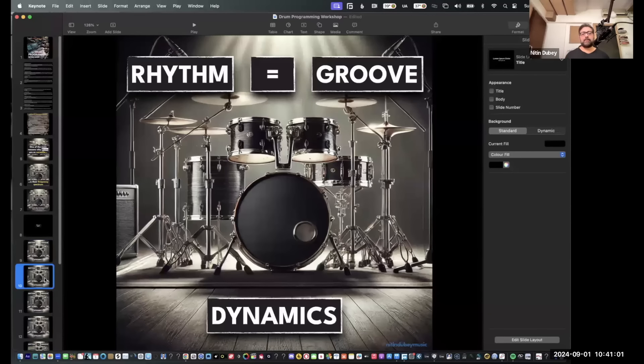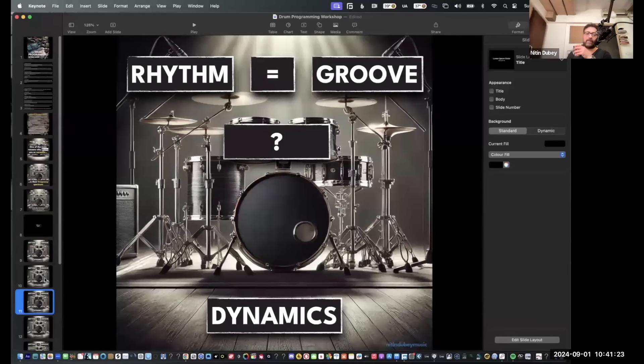I wanted to ask — is rhythm the same as groove? When we say rhythm and when we say groove, forget about the idea that rhythm can be tabla and groove can be drums — it's not that. How do you understand those two ideas? One answer: groove is a pattern. Another: rhythm is more like a framework and groove represents some kind of motion. Another: the repetition of a pattern is a groove.